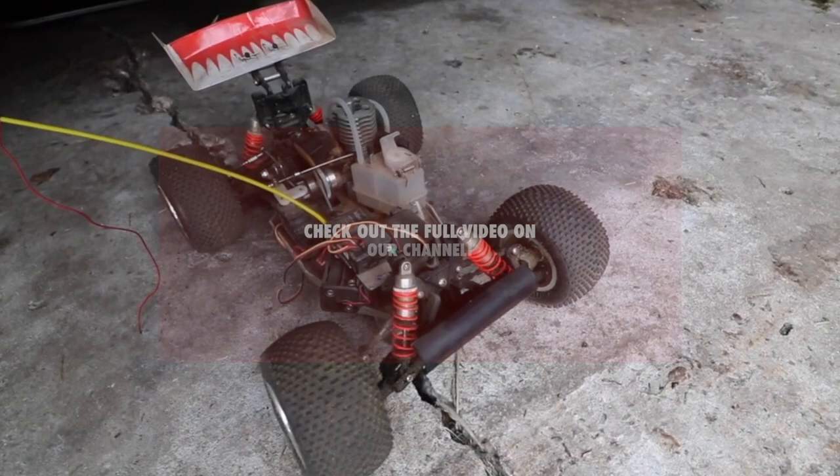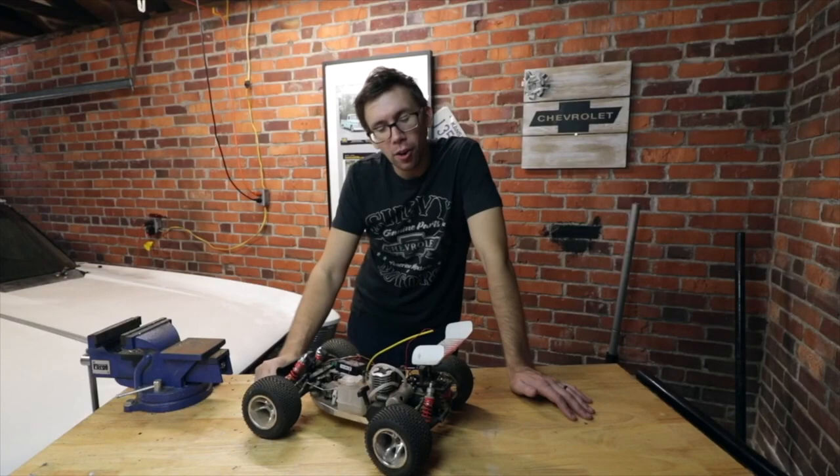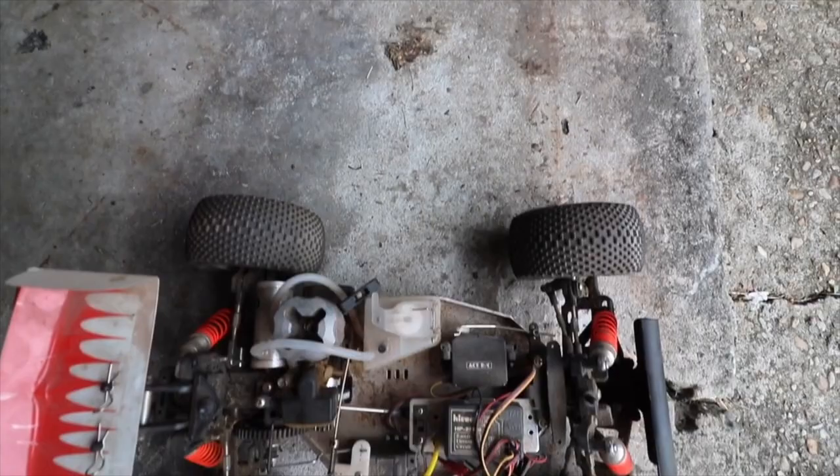Today we're going to try to revive this old gal and get her on the dirt one more time. But it looks like it's a few screws short of a coconut.